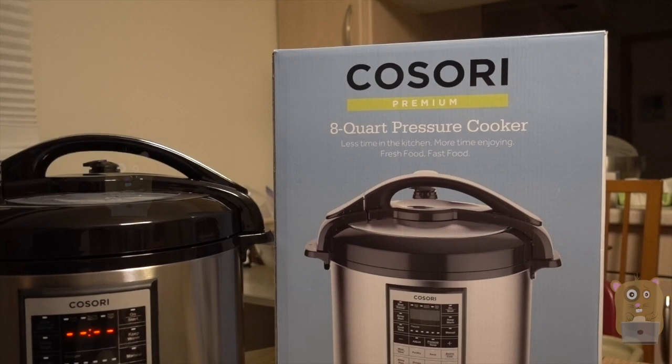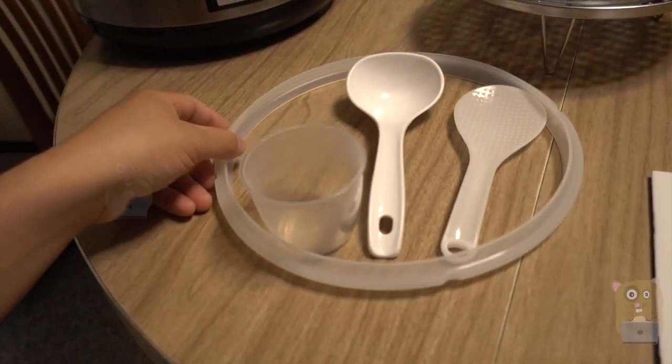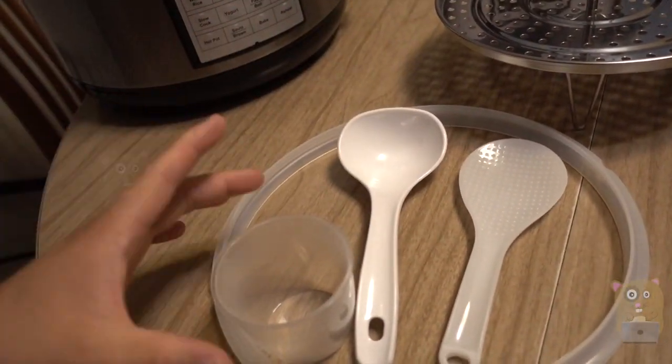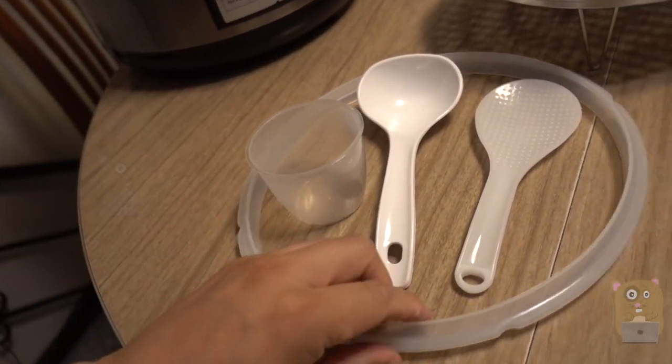It's not that much more expensive too. With the Kasori one, here's some of the things it came with: a little steaming tray, spoons, a scooper for rice, a measuring cup, and a replacement sealer ring.